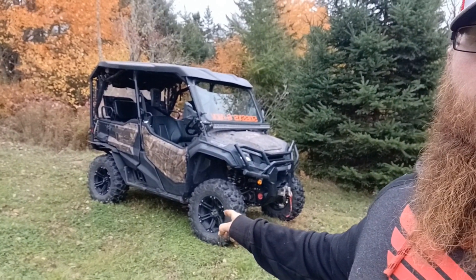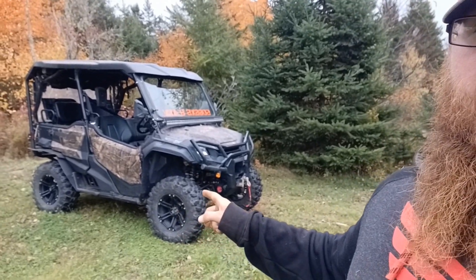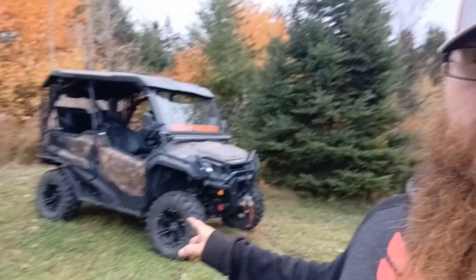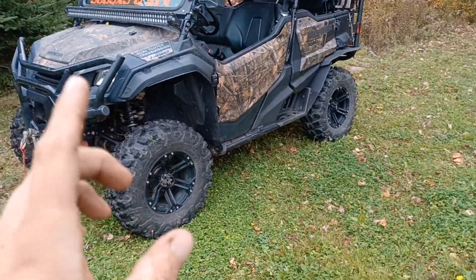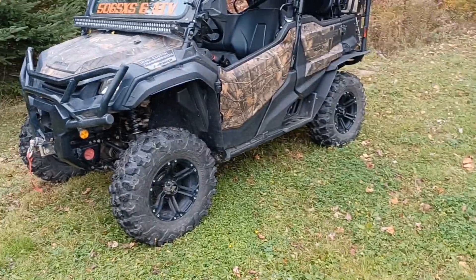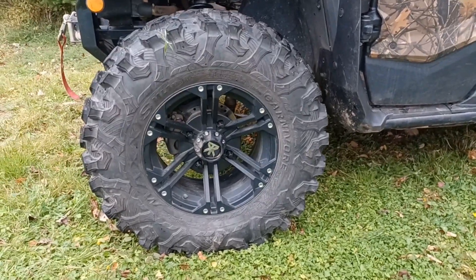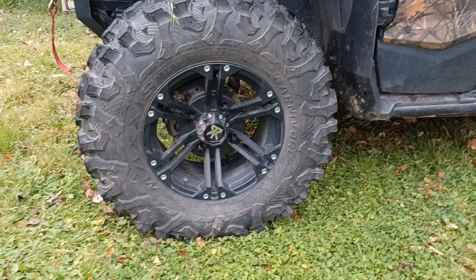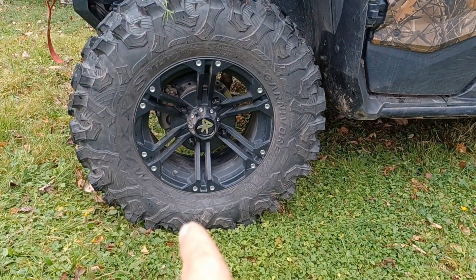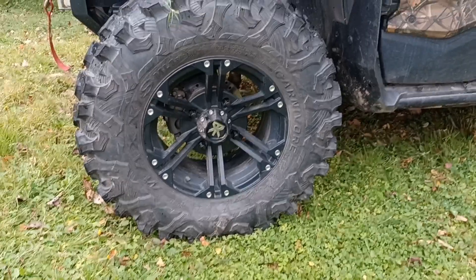Those are 28 by 10 by 14-inch Maxxis Carnivores on Traxion X3 rims. I ordered from Revco.ca — I ordered the wheel and tire package. I went with the all-black with silver accents. I didn't go with the machined face because the Forest Edition comes with black rims to begin with.